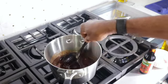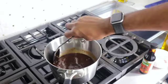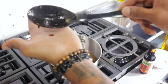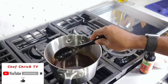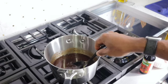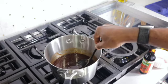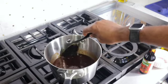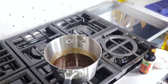Now I'm going to allow this to simmer for about 15 to 20 minutes on medium to low heat. You can always make adjustments based on your preference — if you don't want it too spicy, use less jerk sauce; if you want more heat, add more scotch bonnet pepper or more jerk seasoning. Remember, you can always adjust any recipe to suit your taste.